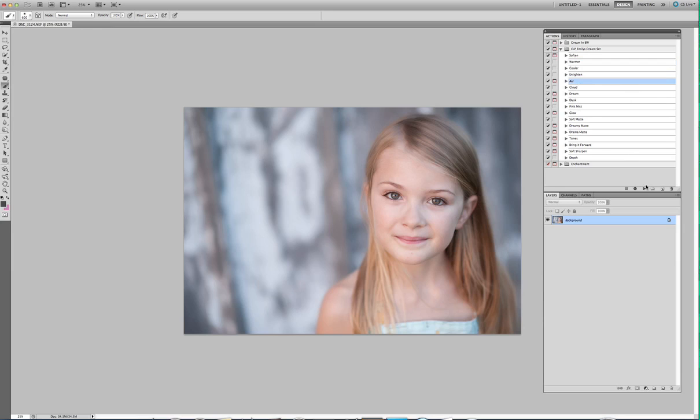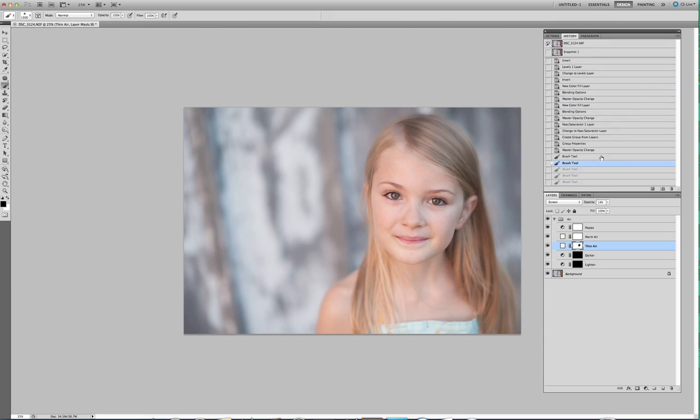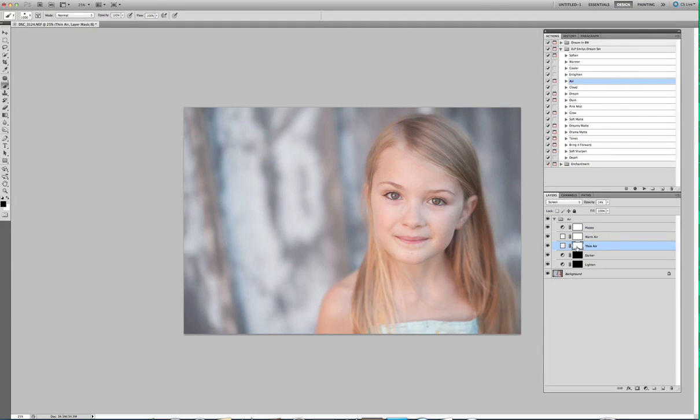Enlighten is just a brightening. Here's Air. Air is what a lot of people like to use on newborn images — from what I've been seeing from everybody who's been purchasing this set, air is the way to go with newborns. Now, the haze — she's got a lot of haze over her face, so we want to cut some of that haze. These Thin Air and Warm Air are the hazes. I'm going to pull down this Thin Air just a touch, then click on this layer mask, get my black brush, set the opacity to about 20%, and just gently take some of that off of her face.